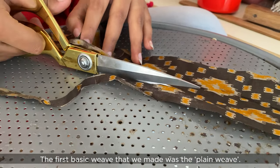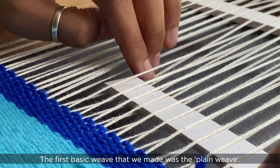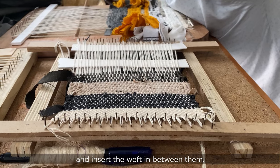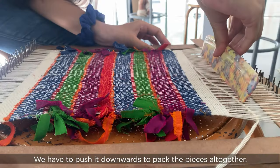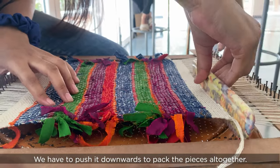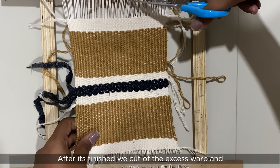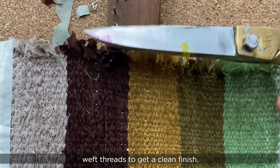The first basic weave that we made was the plain weave. We had to lift up alternate warp threads and insert the weft in between them. We had to push it downwards to pack the pieces all together. After it's finished, we cut off the excess warp and weft threads to get a clean finish.